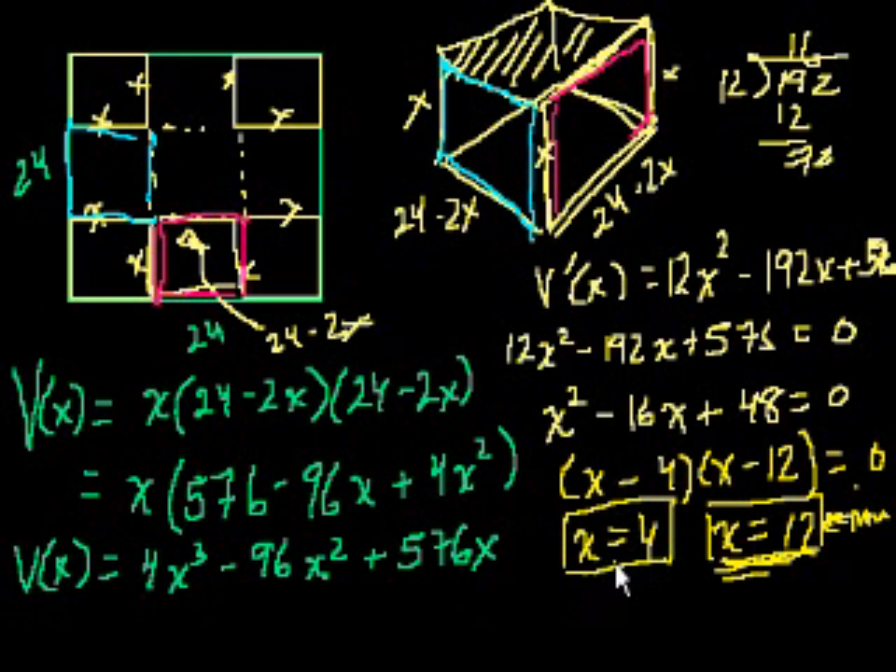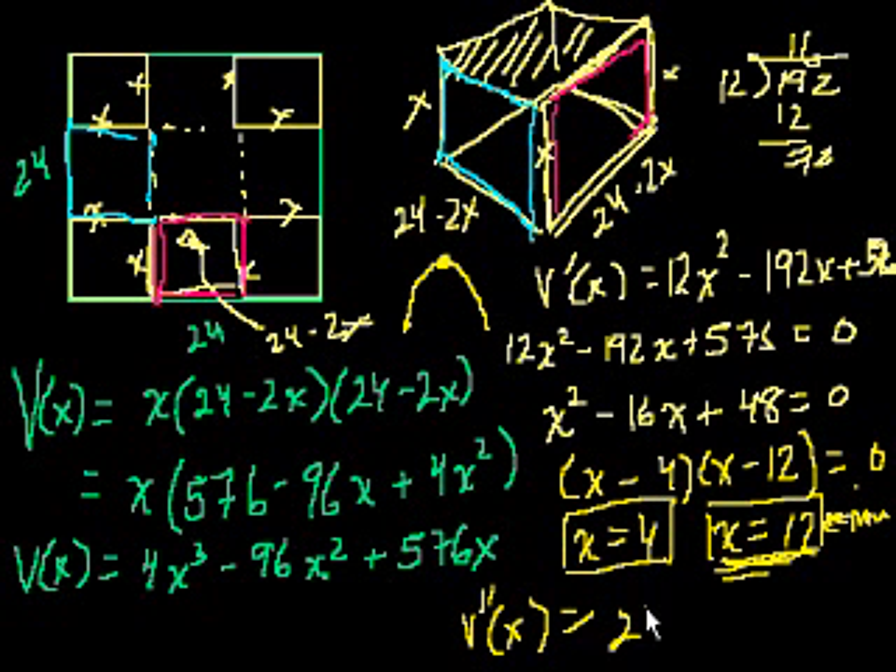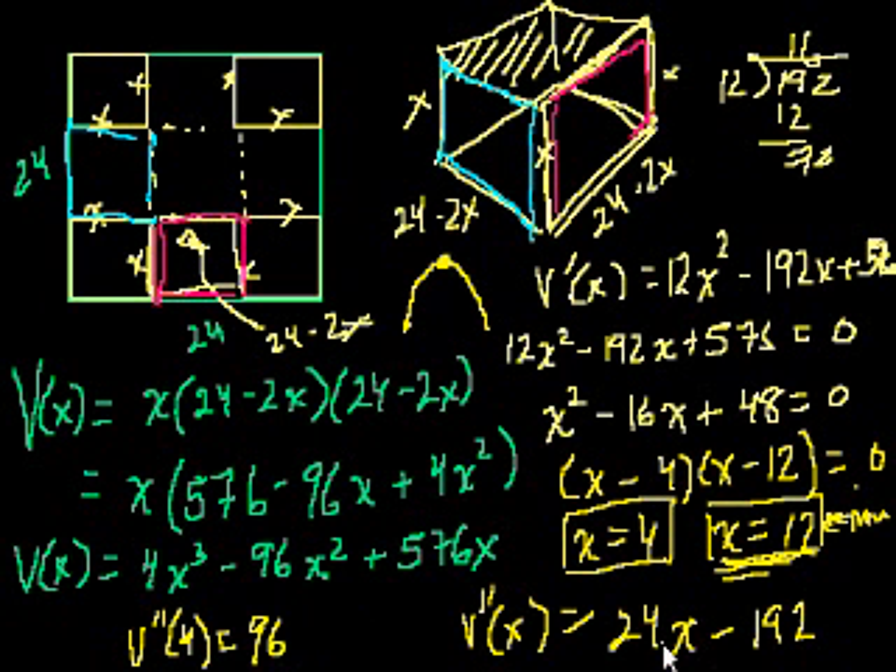To verify x equals 4 is a maximum, we take the second derivative: V double prime of x equals 24x minus 192. Evaluating at x equals 4: 24 times 4 minus 192 equals 96 minus 192, which equals negative 96. The second derivative is negative, so we are concave downward — confirming x equals 4 is a maximum point.